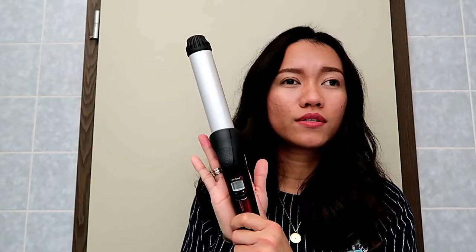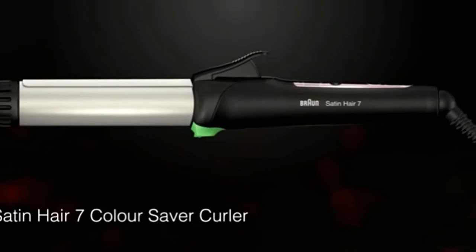Hi guys, welcome to my channel, it's me Elvie. I hope you're doing okay. For today's video I'm going to do a request video from a viewer on how I use this particular curler. This one is from Brown and it's called the Brown Satin Hair 7 Color Saver Curler. I bought this on Amazon — I think it was 2014 — and it's still working with really good quality. If you want to achieve this kind of curl, please stay tuned and let's start.